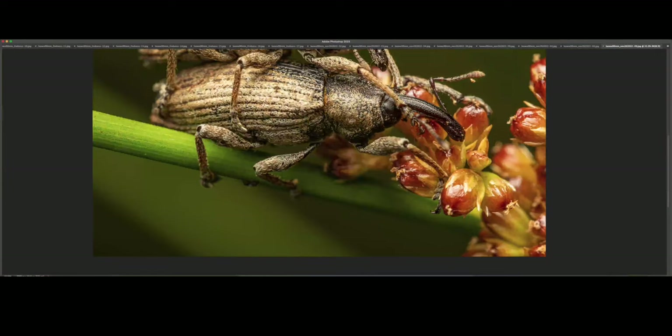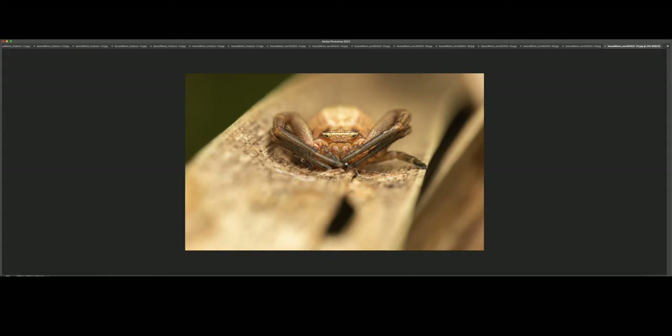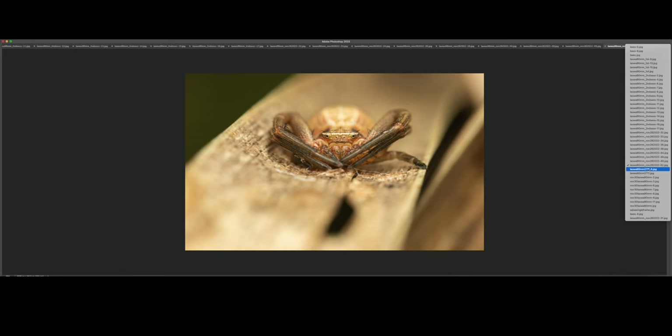We've got about a dozen shots left. This is a crab spider. At 100% — I tried to stack this shot but it was just windy once again. When I tried to hold the leaf or blade of grass it was resting on, it just kept moving. So this is the only frame I was happy with.